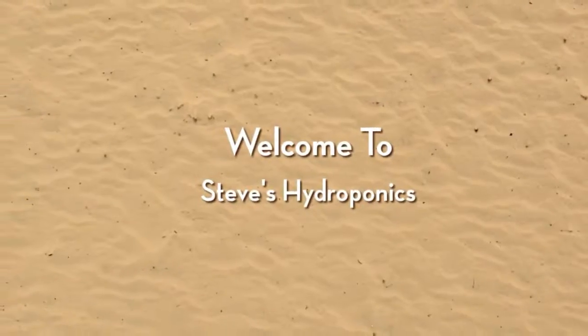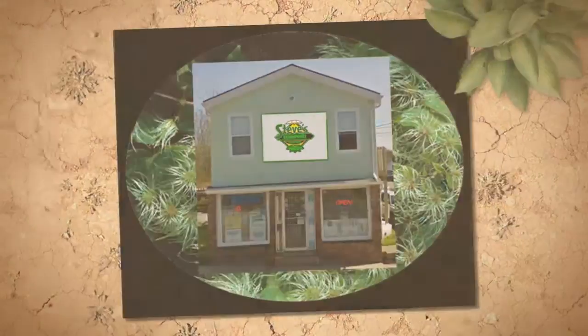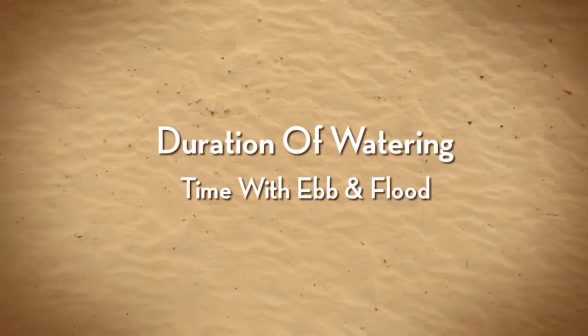Welcome to Steve's Hydroponics. How long should you water your plants for in an ebb and flow system?